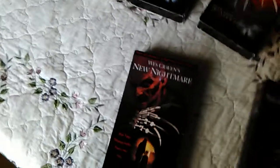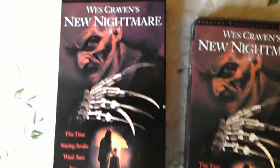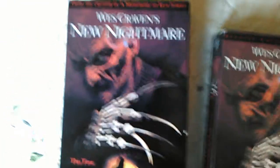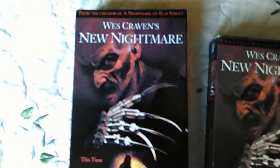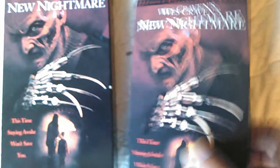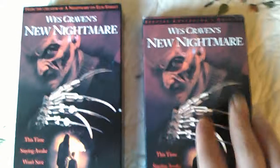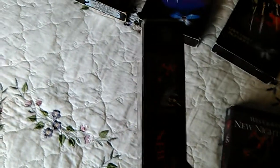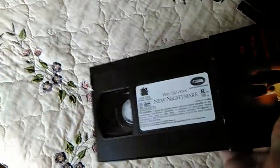I have two copies of Wes Craven's New Nightmare. One's the Special Collector's Edition and the other one is not. The difference is the picture of Freddy on the Special Collector's Edition is in bust — you can actually feel the knives and his face and everything. On the regular one it's just a flat cover. This one does not have the Turner Home Entertainment logo like the Special Collector's Edition does, but the box is exactly the same artwork. It does have a Turner Home Entertainment tape just like that one does.